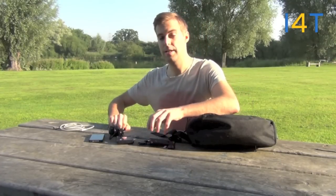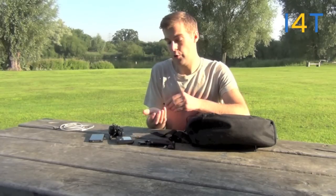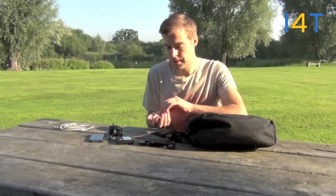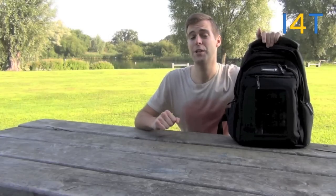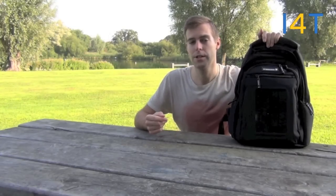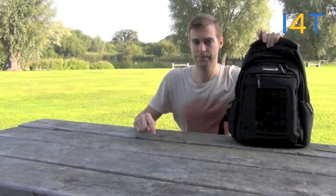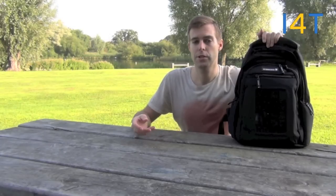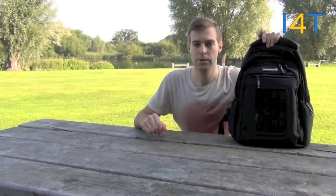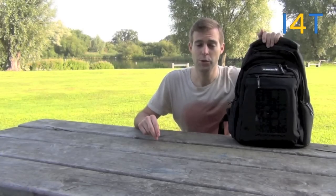It works for other devices too — you have all the rest of the adapters that come with it, which should work for most mobile phones, MP3 players and video games consoles. Hopefully that's given you a good indication of what the Crosscase Solar Backpack can do for you. You can find out more about the product as well as links to buy below the YouTube description. You can also find out more about Ideas for Technology by following us on Facebook, Twitter, Pinterest, our YouTube channel, and our IdeasForTechnology.co.uk website. Until next time, take care!